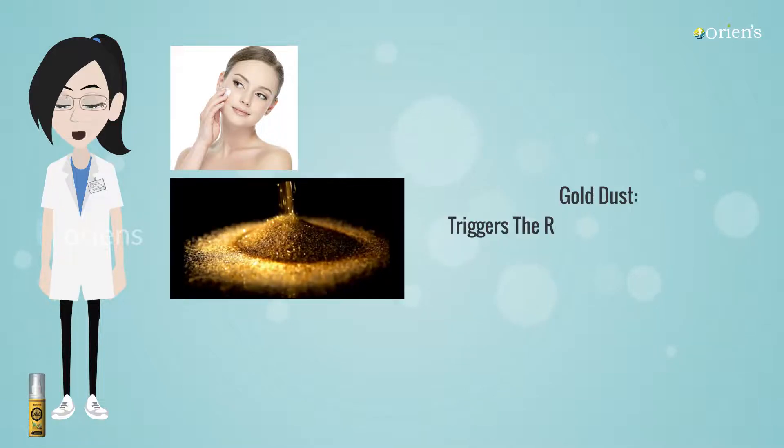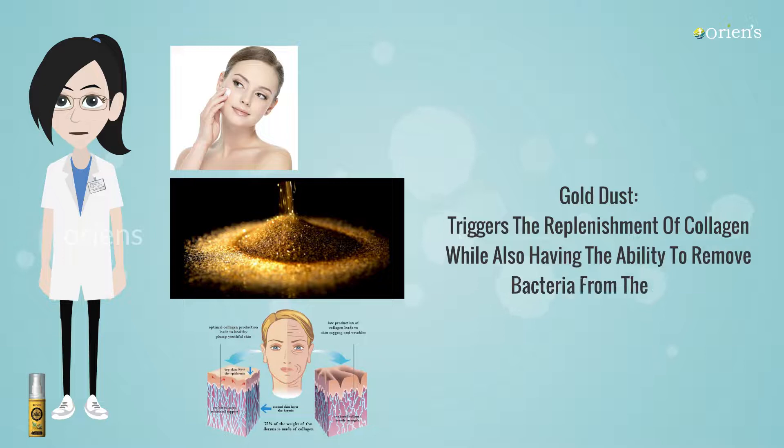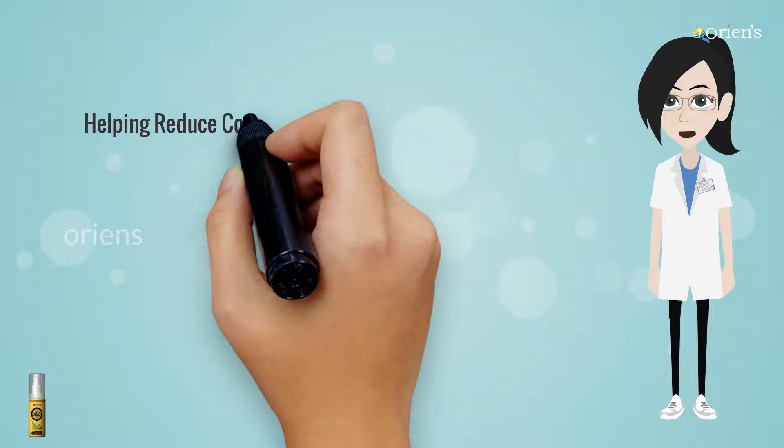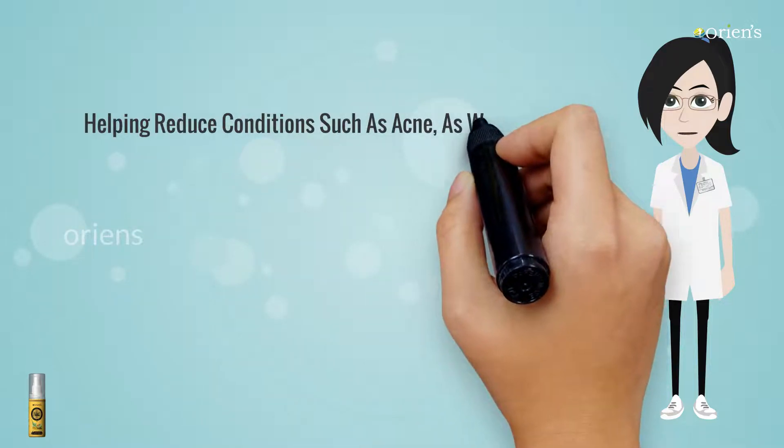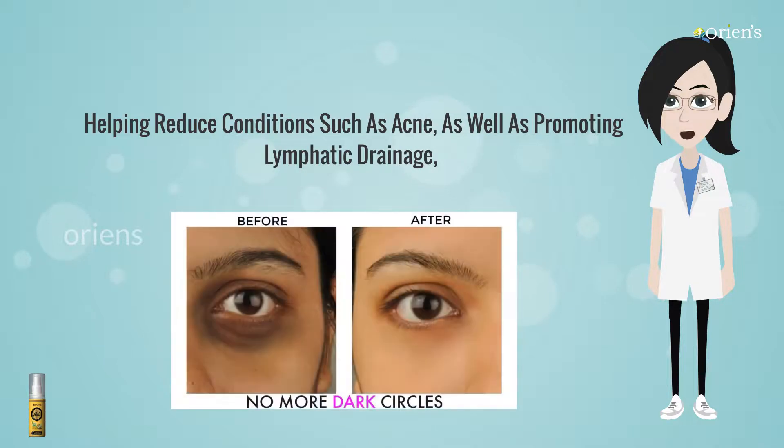Gold Dust triggers the replenishment of collagen while also having the ability to remove bacteria from the face, helping reduce conditions such as acne as well as promoting lymphatic drainage, thus reducing dark circles under the eyes.